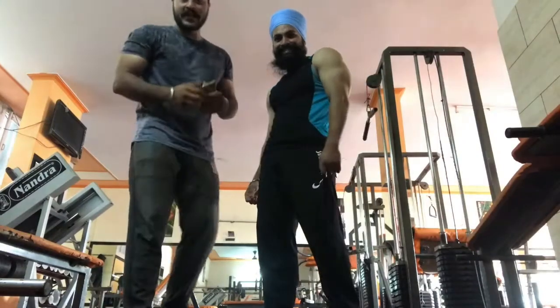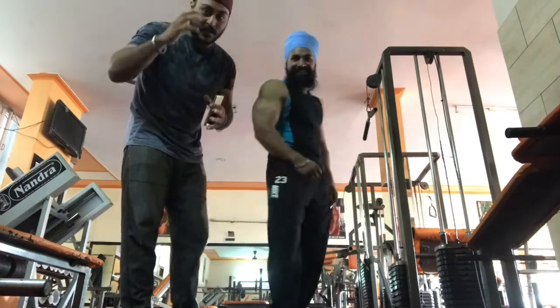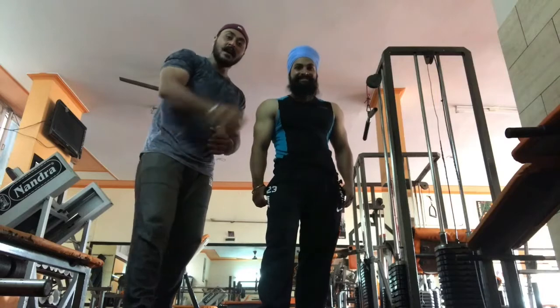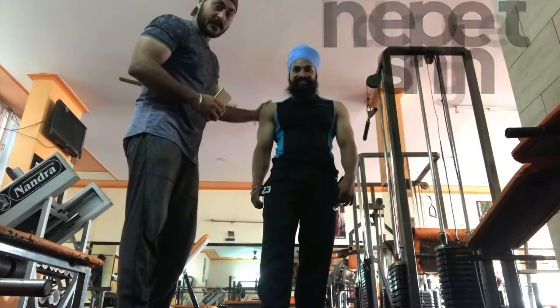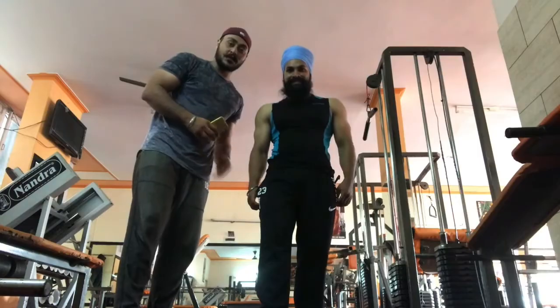Hello video dudes! Today we will talk about big arms. When people think about big arms, they usually think about biceps. But today we will talk about triceps. We are with Indra Prit Singh, and today we will tell you about our triceps exercise schedule and some tips. So let's start.